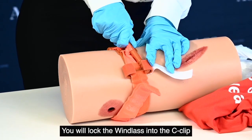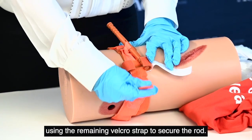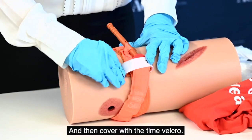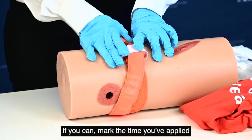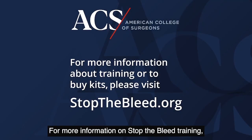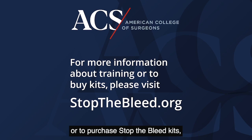You'll lock the windlass into the c-clip, using the remaining velcro strap to secure the rod, and then cover with the time velcro. If you can mark the time you've applied the tourniquet, or make a mental note that you can tell emergency responders. For more information on Stop the Bleed training or to purchase Stop the Bleed kits, please visit StopTheBleed.org.